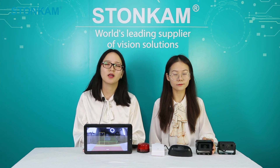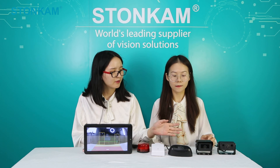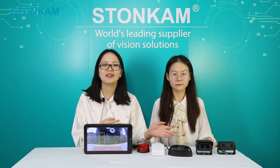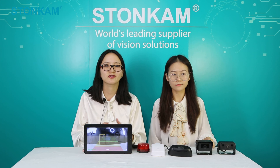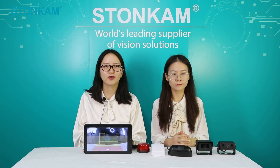For our last question: can the camera work with other systems or be integrated into your own platform? Our AI cameras are able to work with other systems such as DVR, simply as a camera input. As for integration, that won't be a big problem because we have a powerful R&D team capable of meeting all your customized needs. That's all for our live show today. Thanks for watching. I hope our demonstration and answers helped you get a clear idea of our products. If you are interested, please feel free to contact us for more information. We look forward to seeing you again. Have a good day. See you!